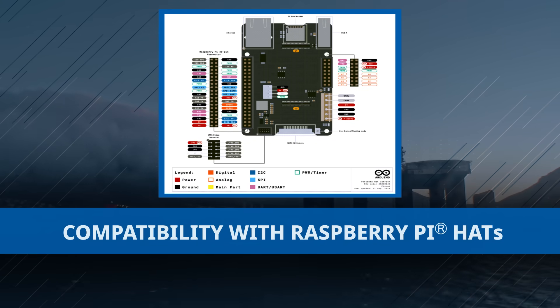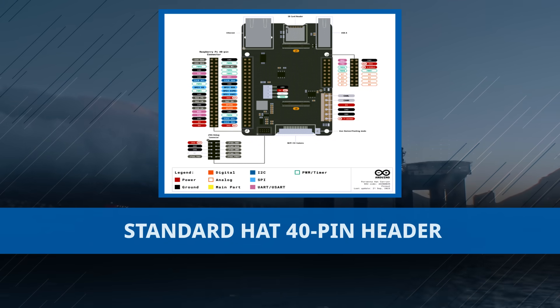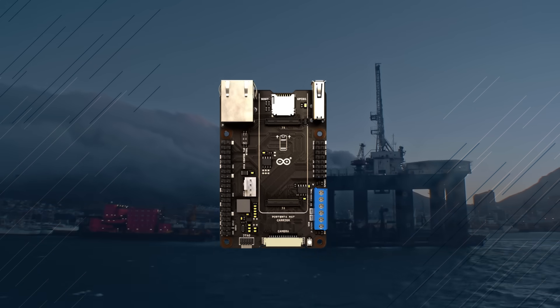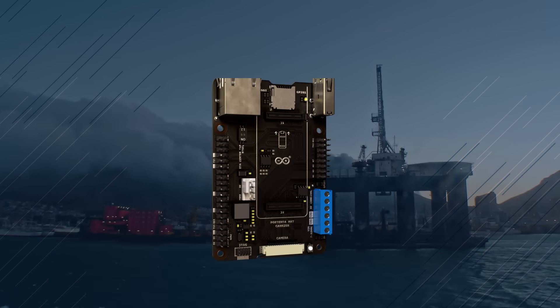It aligns to the Model B form factor using a standard hat 40-pin header connector, ensuring compatibility with most Raspberry Pi hats available in the market.